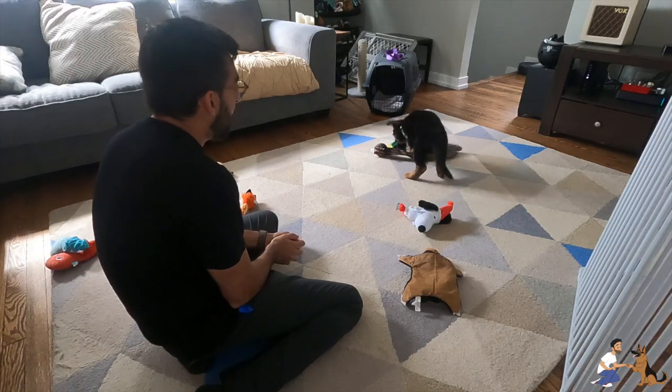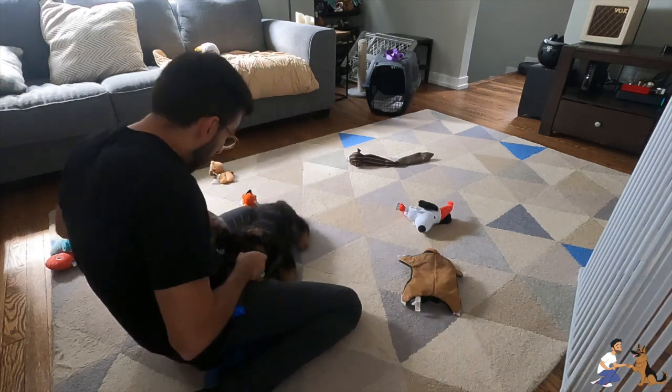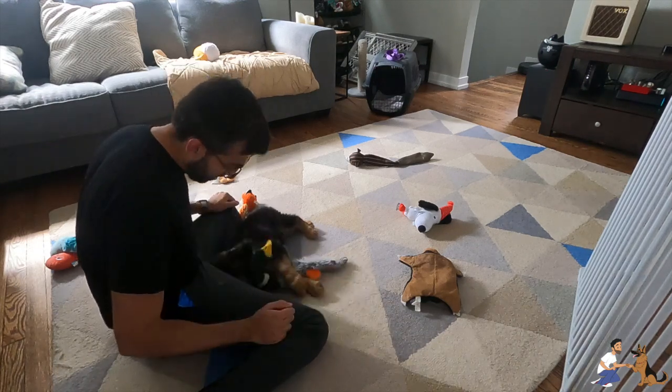This works especially well for puppies who need lots of activity and opportunities to interact with you throughout the day. Training and interacting with you can tire a puppy out. So time your sessions in between naps and rest periods that are part of your puppy's schedule.